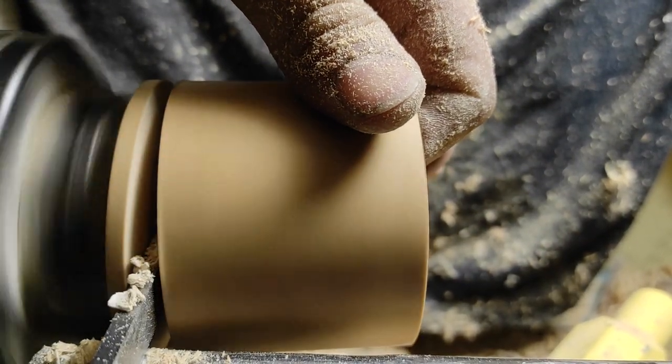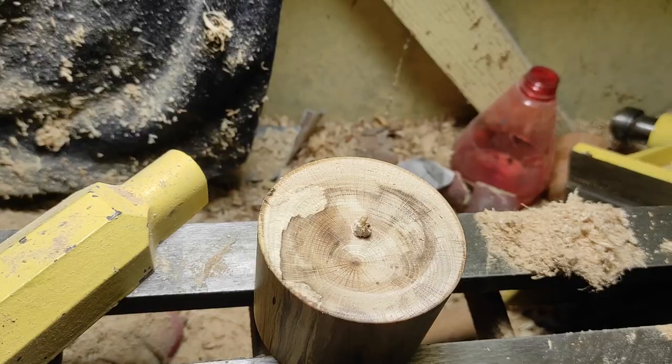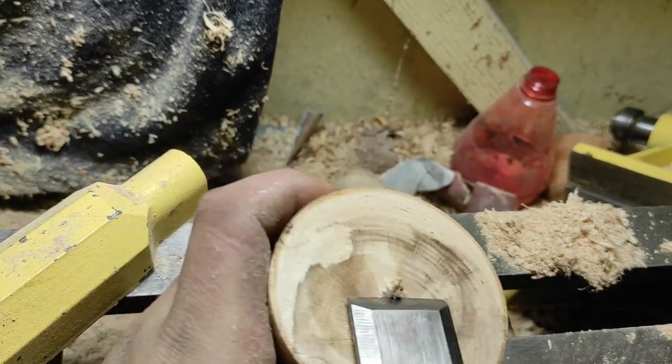I cut the bit that remains and then it's ready!